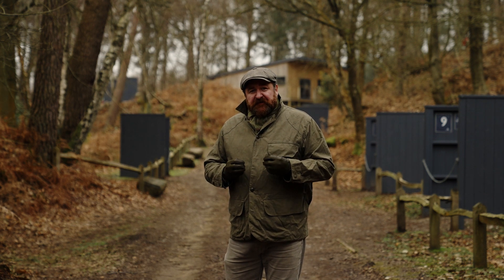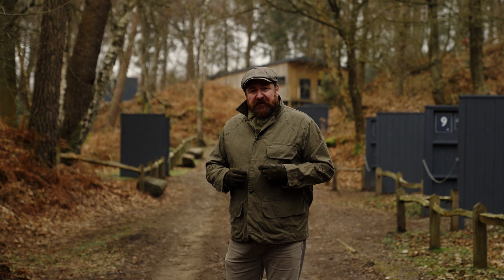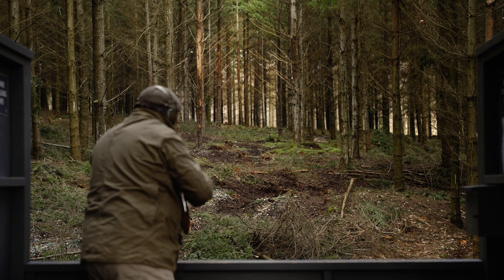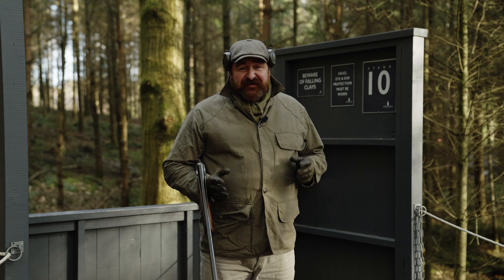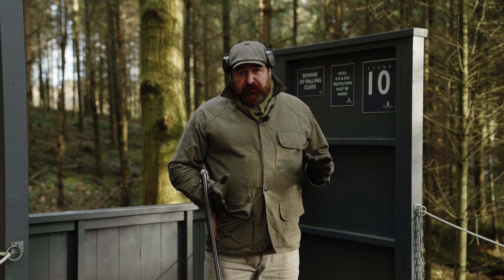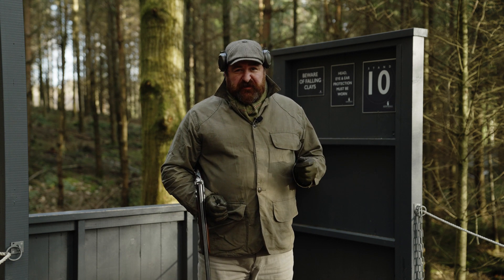Today we're going to be using an away target, and I must stress this is not a shooting lesson. Away targets can be very tricky depending on the line that they take. Just to put it in perspective, the target behind me is actually quite flat.